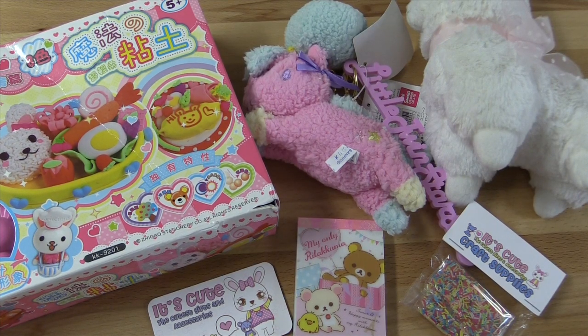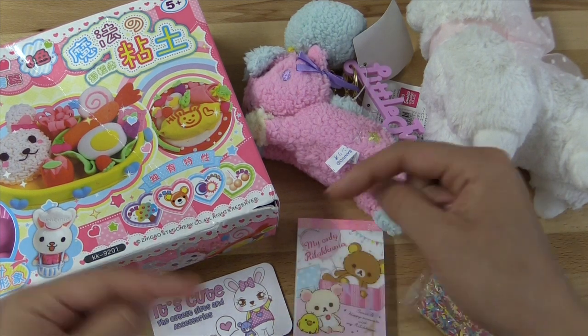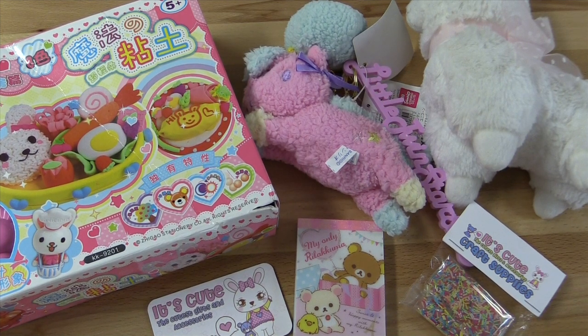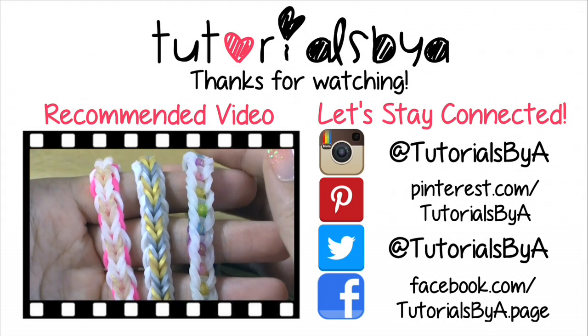And that is pretty much it! Don't forget to go check out itscute.com — it's linked down in the description box below. There is a dash in between 'its' and 'cute,' so make sure you put that there if you're typing the URL. Don't forget to give this video a big thumbs up if it helped you out and if you enjoyed watching it. Also hit the subscribe button down below if you haven't already, and find me on all my social media sites linked in the description box below. Thank you guys so much for watching, and I will see you in my next tutorial. Bye!